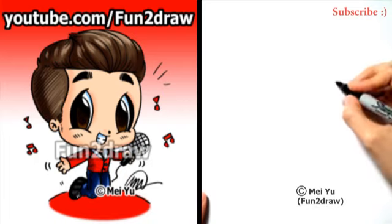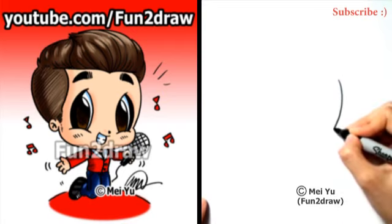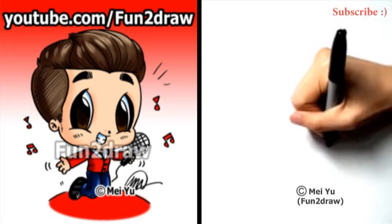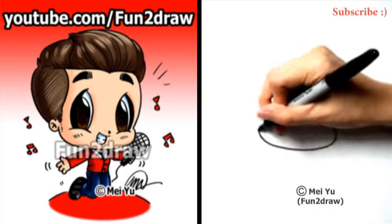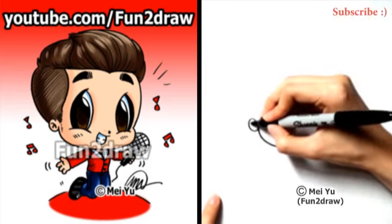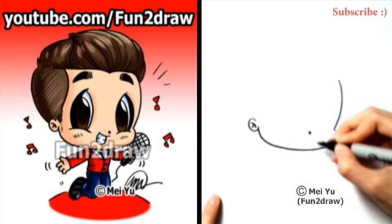First, let's start off with a nice big curve like that for the forehead area. A smaller curve for the cheek. Let's go across and curve up towards the cheek on the side. Draw a small little ear, and let's add a small nose.